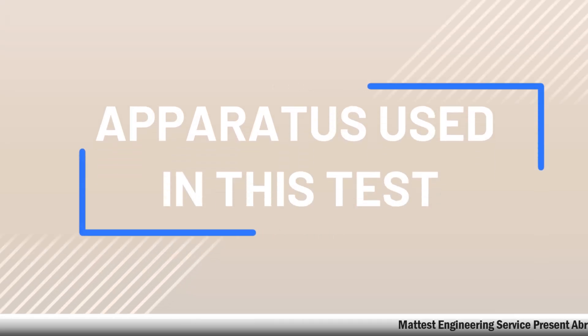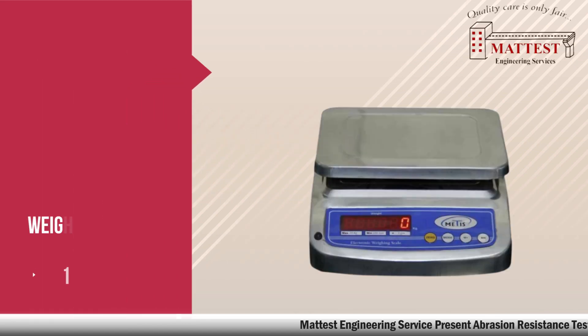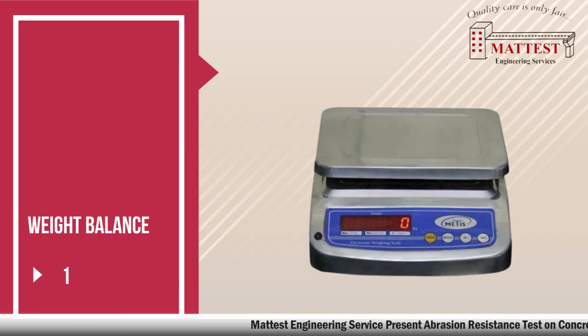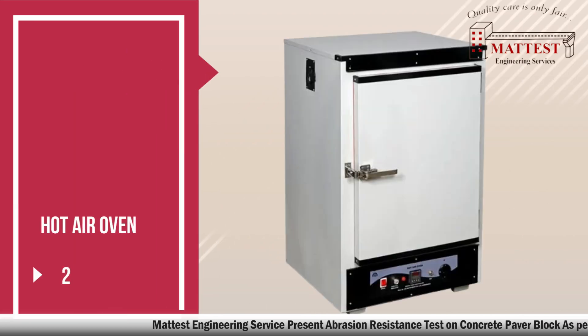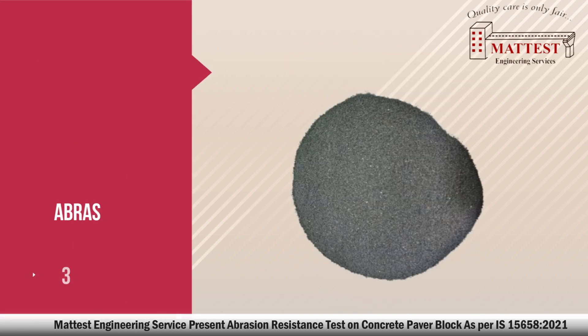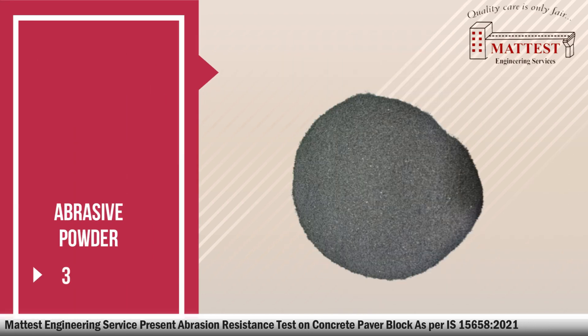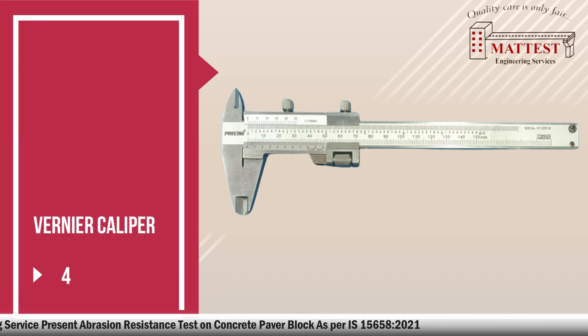Apparatus used in this test: first, weight balance; second, hot air oven; third, abrasive powder; fourth, vernier caliper.